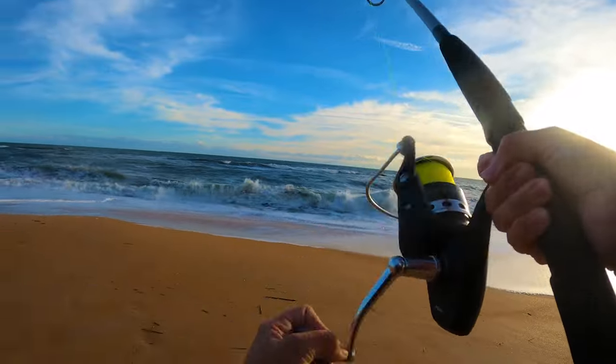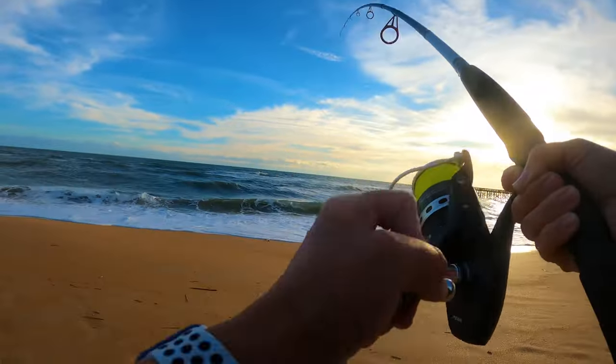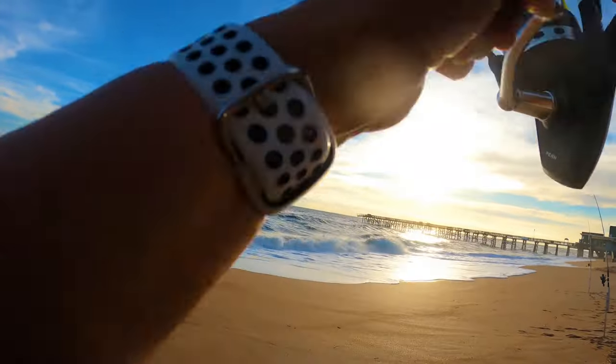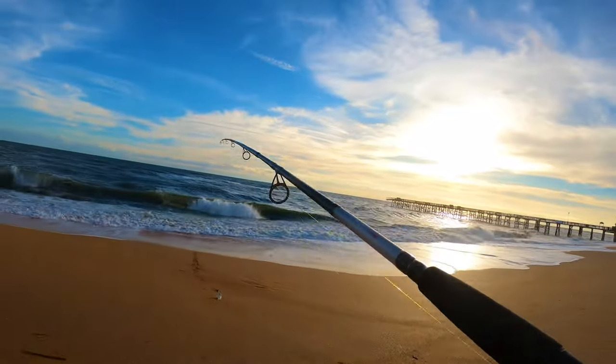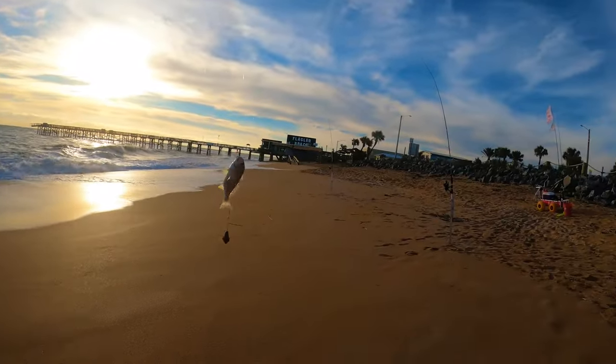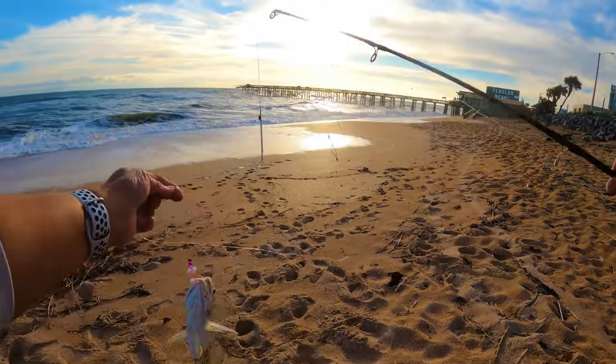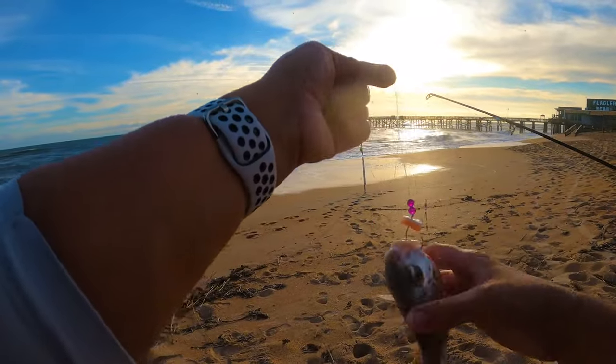Hopefully another good drum, maybe a spotted sea trout. Let's see what we got here - is that a croaker? Oh, we got a spot fish! These actually do taste good if you get one big enough - it's worth the time to fillet.